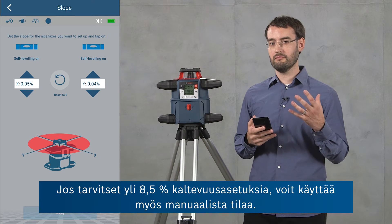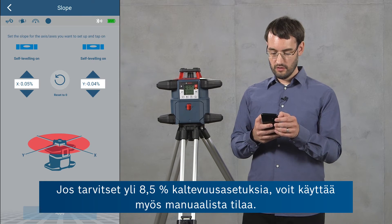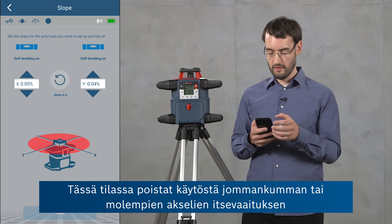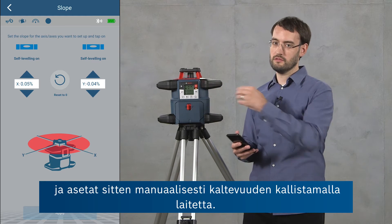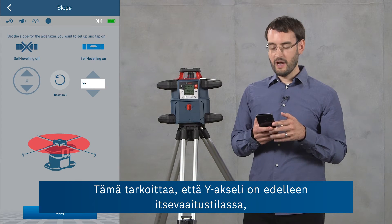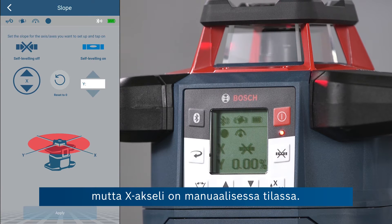If you need slopes greater than 8.5 percent, you can also use the manual mode. In this mode you turn the leveling off for either or both axes and then set the slope by tilting the tool yourself. I'm going to turn on manual mode for the x-axis now, which means the y-axis is still leveling but the x-axis will be in manual mode.